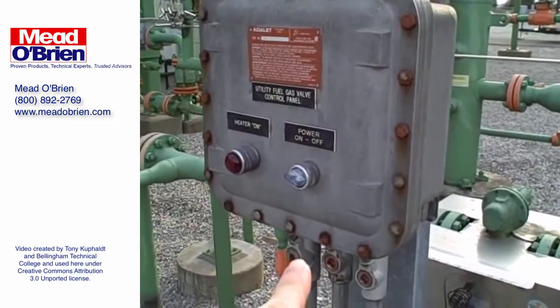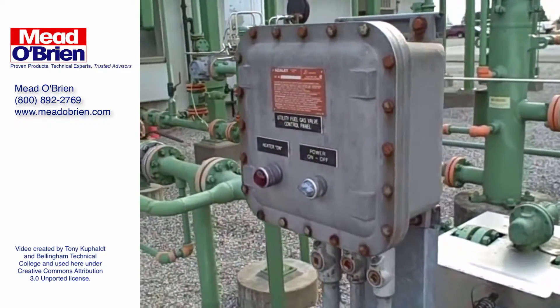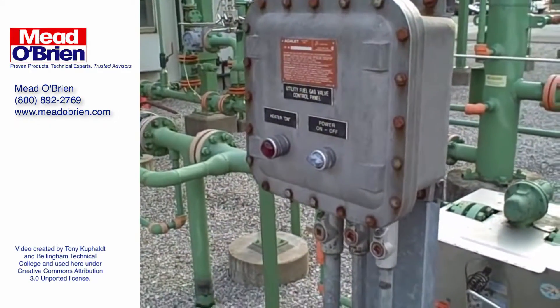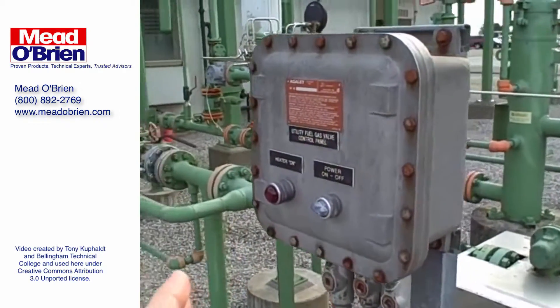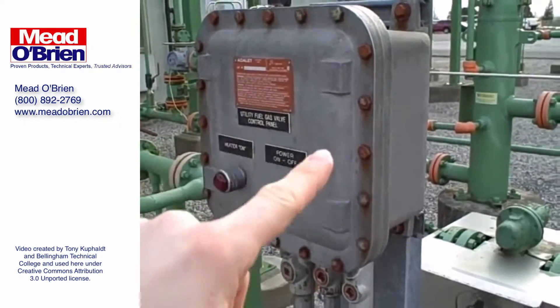This is an example of an explosion-proof enclosure. We're in a Class 1, Division 1 area here, and so they use explosion-proof housings. If there is a source of ignition inside the enclosure that ignites a flammable mixture, this enclosure will contain the bulk of the explosion, and whatever gases do leak out around the edge